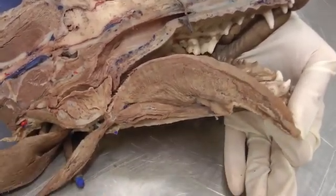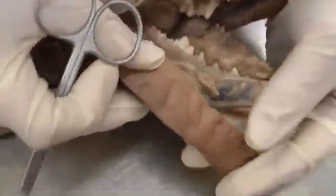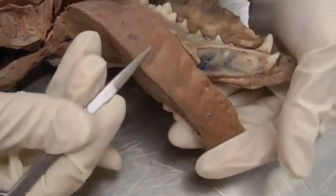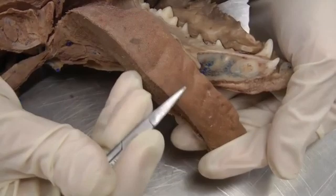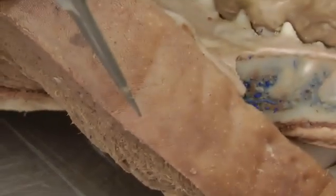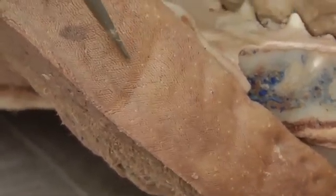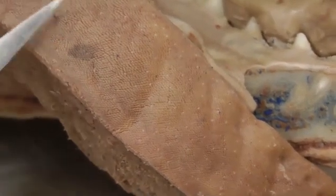We have some papillae to identify. Most of the tongue is covered in filiform papillae — that textured appearance you see is all filiform — except for these little white dots interspersed all over. Those are fungiform papillae. They look like mushroom tops, just little bumps interspersed throughout. So fungiform versus filiform within the tongue surface.